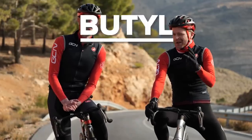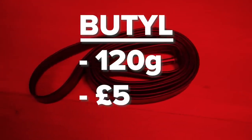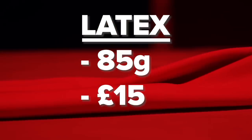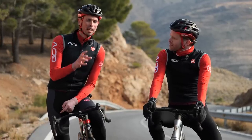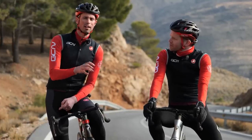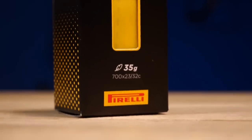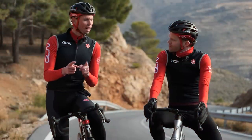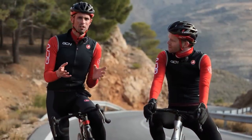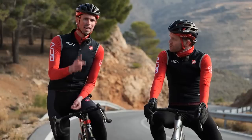To put it into context, a butyl tube is about 120 grams and costs about five pounds. A latex tube weighs 85 grams — considerably lighter — and costs 15 pounds. However, the latest in technology is the TPU or thermoplastic inner tube. These can typically weigh in the region of 35 grams, almost half the weight of a latex one. That weight saving comes at a premium though — you're looking at around 38 to 40 pounds for one inner tube.